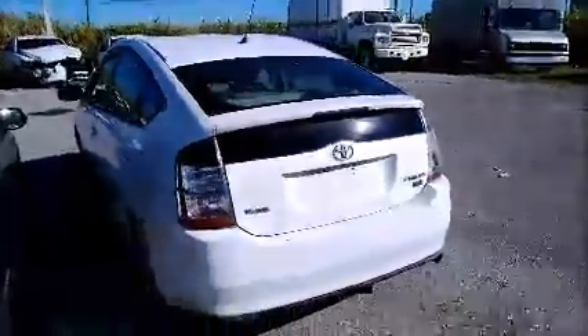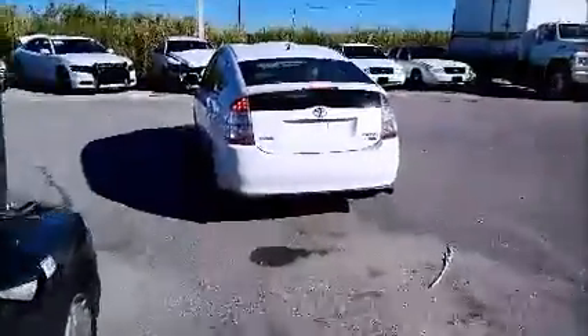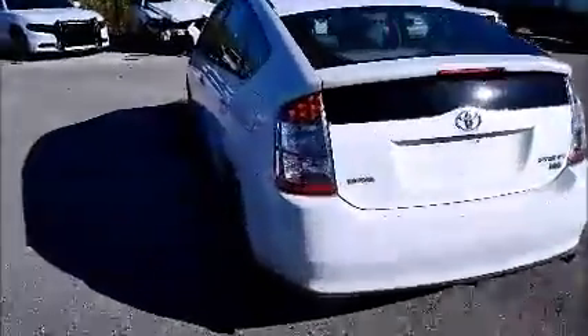A lot of dust on the vehicles here today. Again, that's from the old sticker — it's glue. Windows on this side are working. And we're gonna roll this little Prius back for you. Toyota Prius.